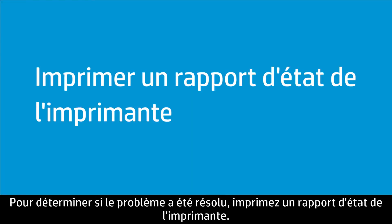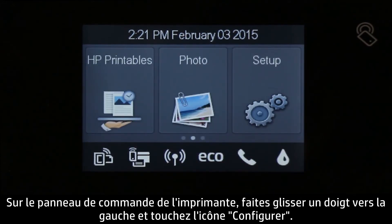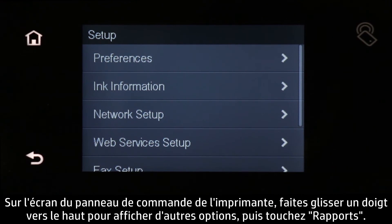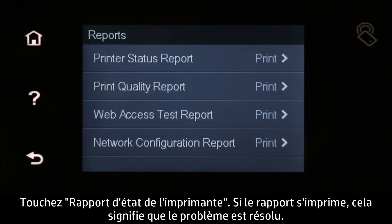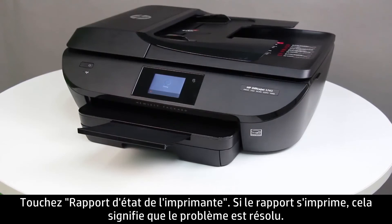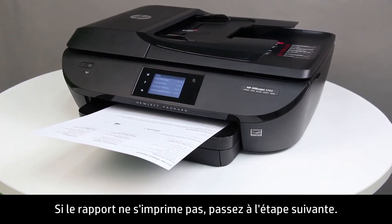To see if the issue has been resolved, print a printer status report. On the printer control panel, swipe the display to the left, touch the Setup icon, swipe up to show more options, touch Reports, then touch Printer Status Report. If the report prints, the issue is resolved; if not, continue to the next step.